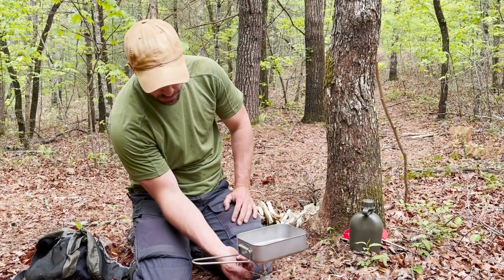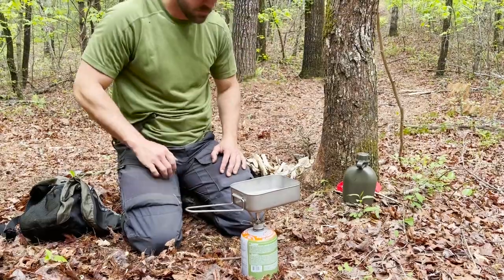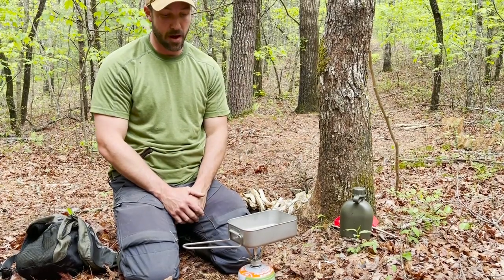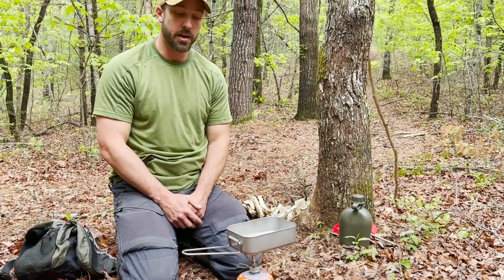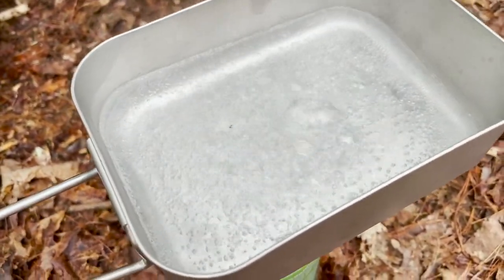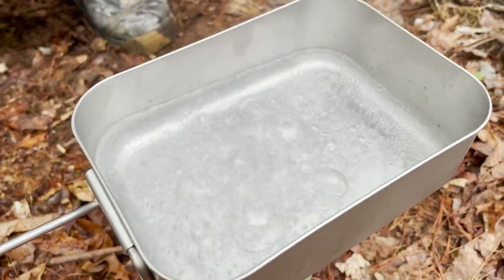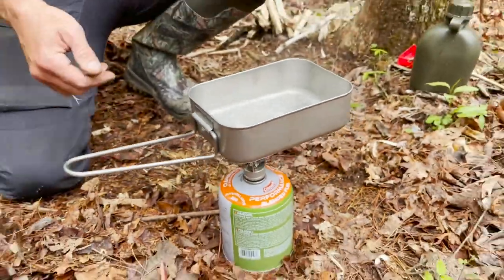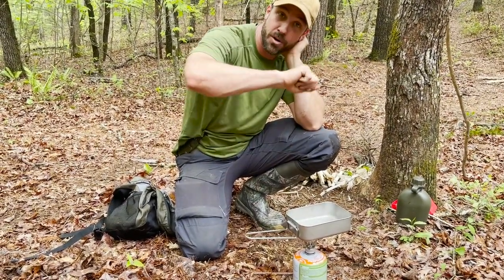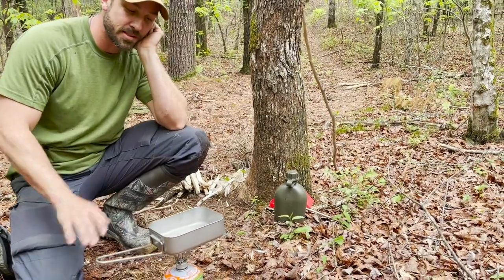I could probably crank this thing up even higher - we're really getting going now, a little noisy. This water's probably going to boil in the next 30 seconds - very efficient, very fast. But you do have to carry quite a bit of weight with fuel canisters. Water's boiling already - while I was talking to you, we got boiling water, live action. If you want a no-nonsense way of boiling water, cooking your food, or heating up water to pour into a Mountain House pouch, this is the easiest, by far fastest way to do it.